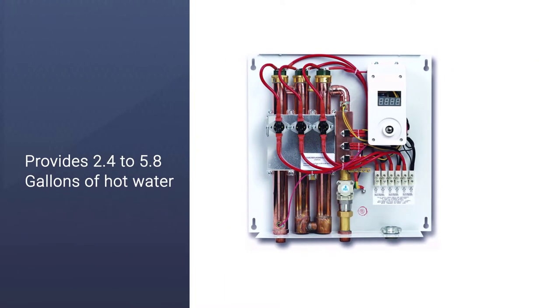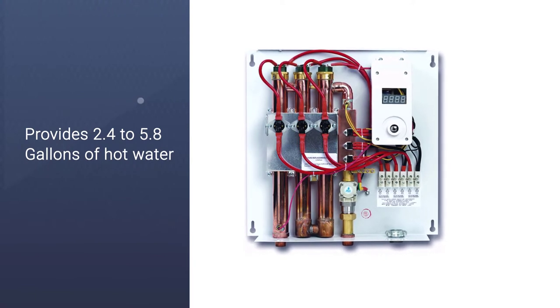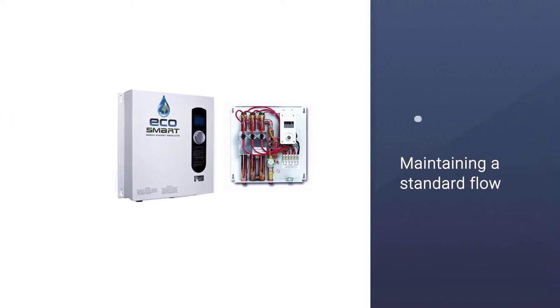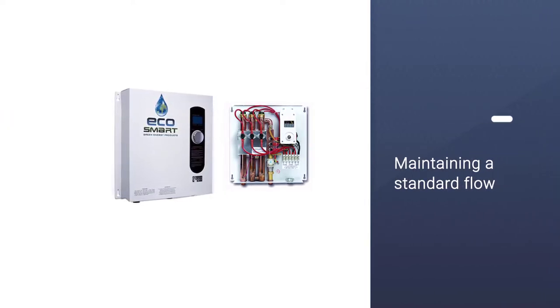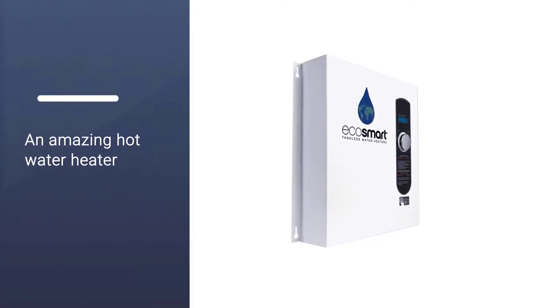The EcoSmart ECO 24 is a 24-kilowatt tankless water heater with 100 amps power. It provides 2.4 to 5.8 gallons of hot water every minute, which mainly depends on the inlet water temperature and water flow. If you are maintaining a standard flow, it will work as an amazing hot water heater regardless of your inlet water temperature.